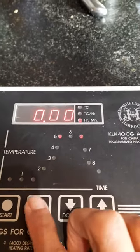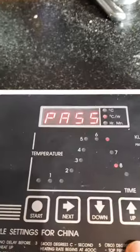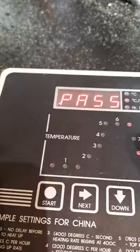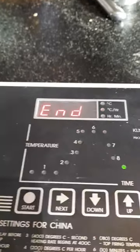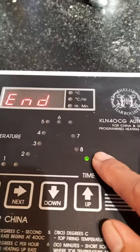Next again: if you want to soak, I don't usually soak but you can go up or down. Next again: 'pass' — pass means that you don't need to have controlled cooling. There are two controlled cooling options; the instruction manual will be provided anyway. So 'pass' and then 'end'.